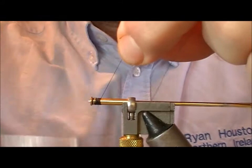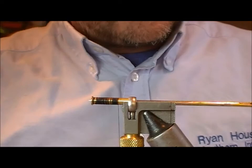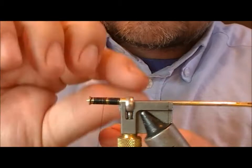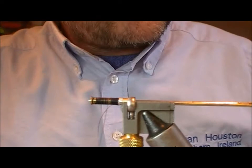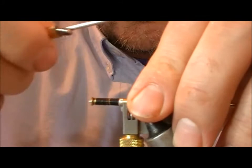Take our black thread, hold that up at an angle and that will help your thread wraps slide down onto each other. Then take a bit of silver oval and tie that on — that is going to make a tag. Put on a few wraps of that, wind back, so you don't have to leave it on every wrap. Then I'm going to wrap that forward in open turns and fold it back on itself, and that's going to serve as our rib as well.